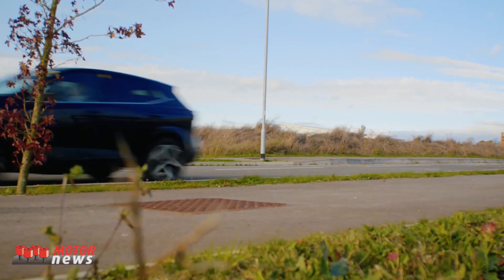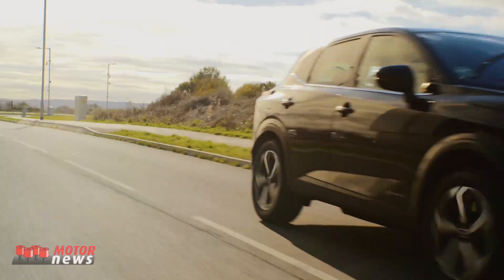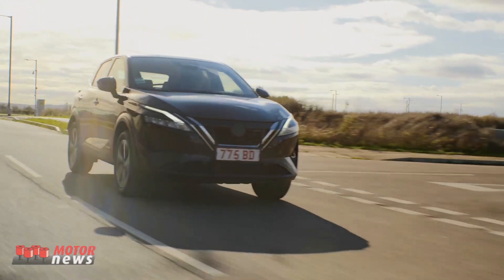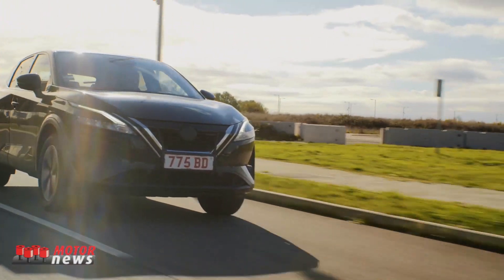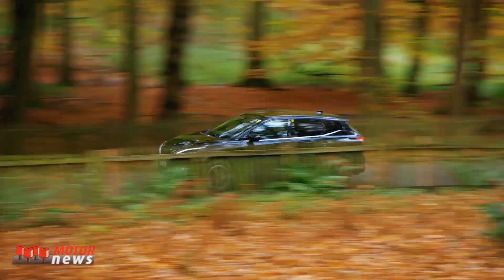Compared to traditional hybrid powertrains, ePower combines a very high-tech, very advanced petrol engine with batteries and a large electric motor to deliver a really unique electric driving experience. But the key uniqueness is that wheels are only ever driven by the electric motor, so this delivers a really smooth, responsive EV-like acceleration without the need to ever plug in the vehicle.